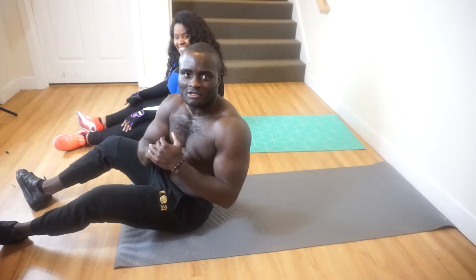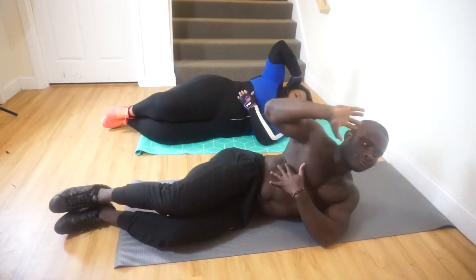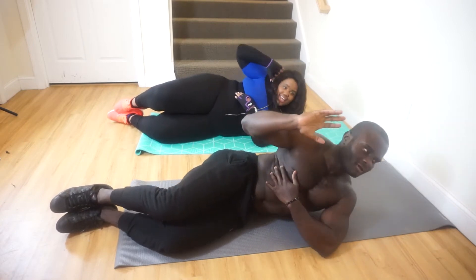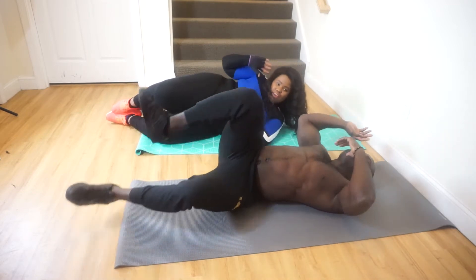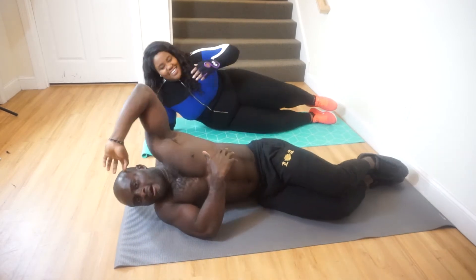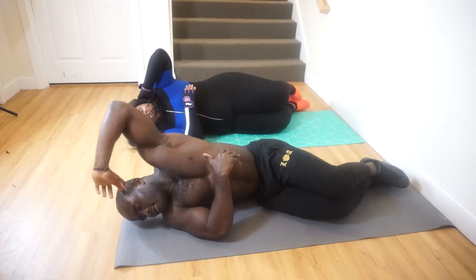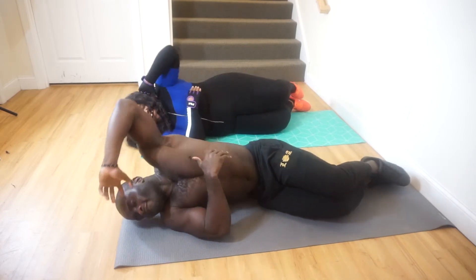That exercise for abs is going to be side oblique crunches. Without wasting your time, let's go! They complete 15 reps on one side, then switch. How are you feeling? Wonderful! Same thing on the other side — counting from 1 to 15 again. Woo!